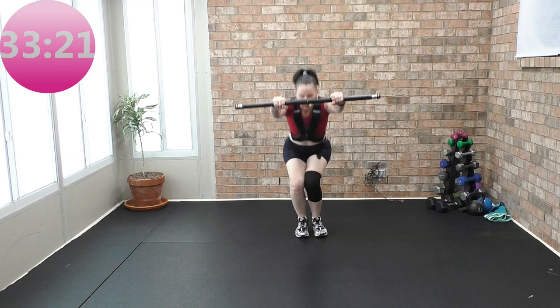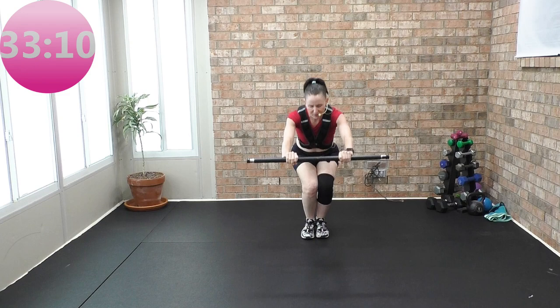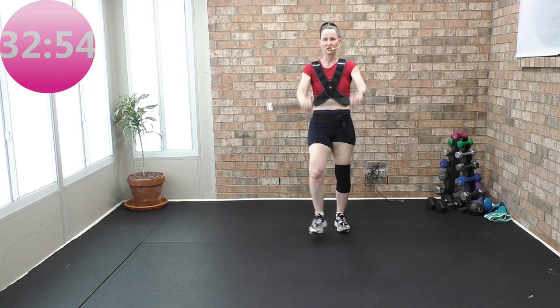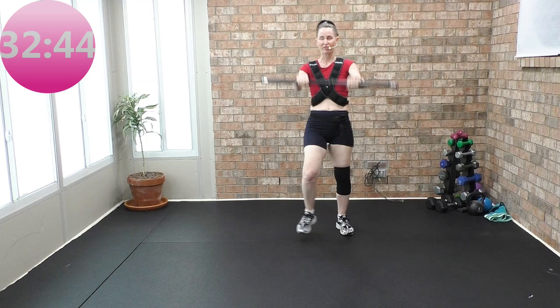Narrow squat — bar comes forward as you come down. Narrow squat, sit back in your heels. For four, and three. Get ready for heels, left or right. We've got to do everything on that left side. Hands shoulder width apart. Let's talk about this fit stick — you do not want your bar to ever go behind your ears or the crown of your head.